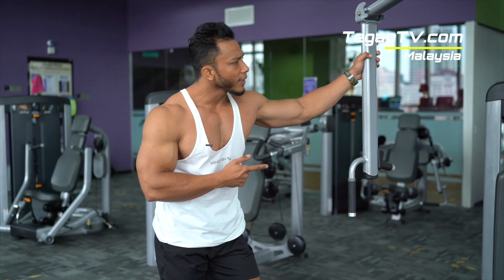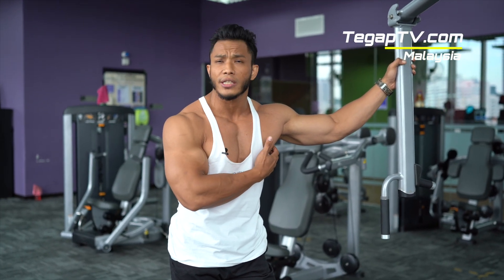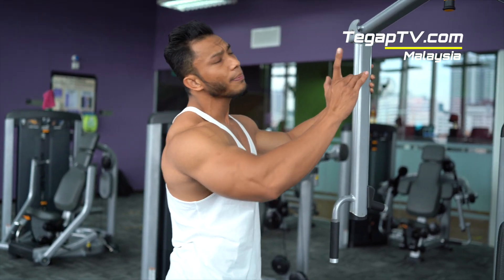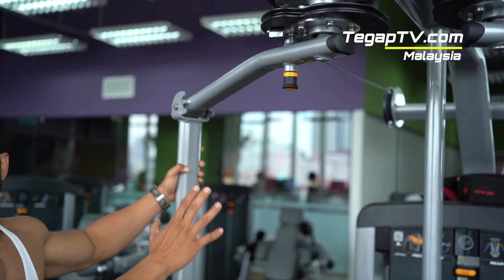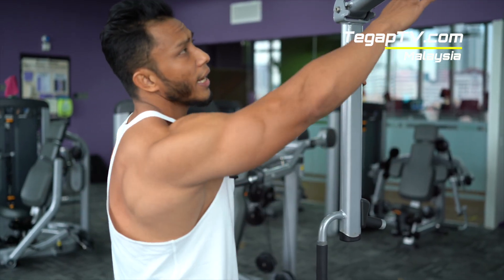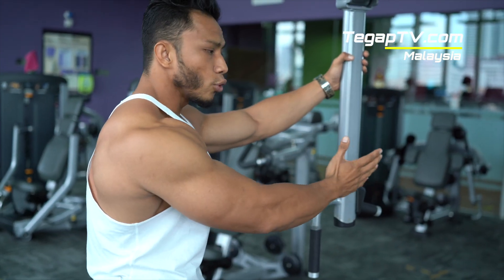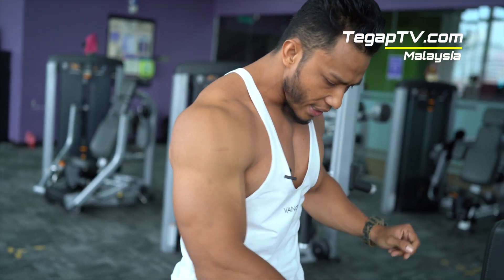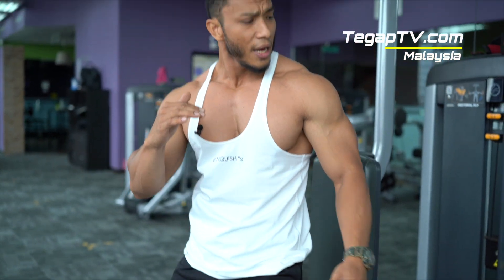Our next exercise we'll start with the pectoral fly. Pectoral fly is to give your chest more width. Simple as usual. The pectoral fly machine has an adjustment — this adjustment number is for the range of motion we want to use. I'll choose number 3 range of motion, so it's not too wide and not too short — in the middle. Bench adjust based on your height.